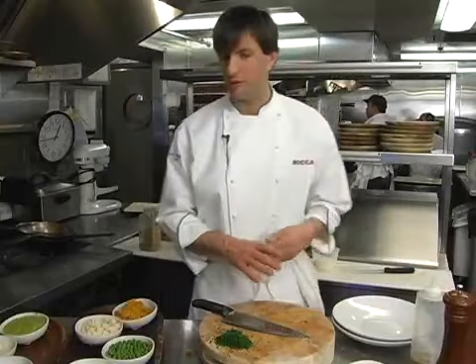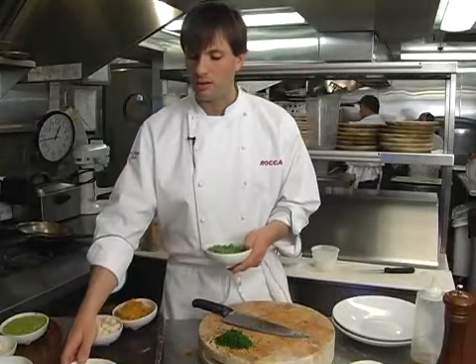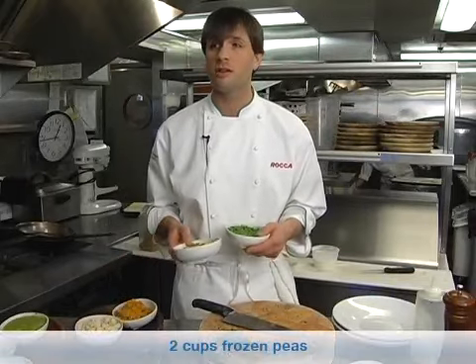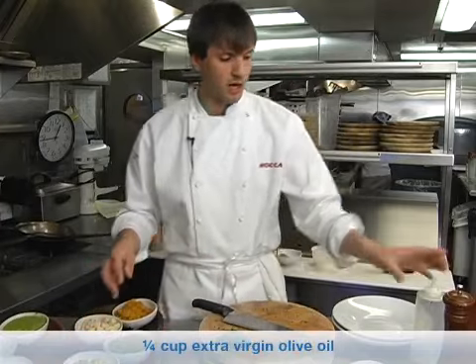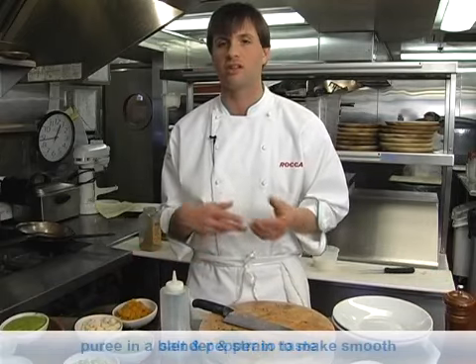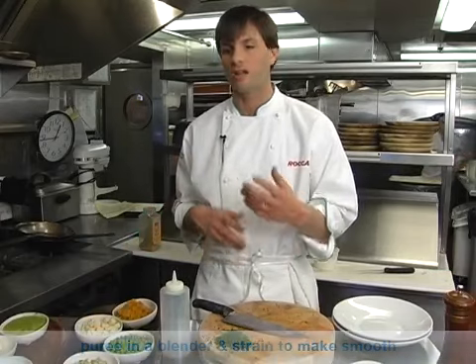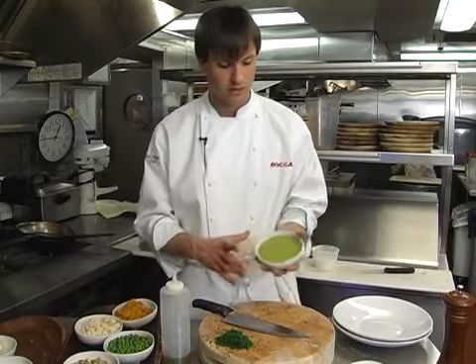Our next part of the dish is to make the pea puree, and I try to keep it very simple. Some frozen peas — or if it's in season, get some fresh English peas and shuck them. Some toasted pine pistachios and a little bit of olive oil, in the blender with a little bit of salt and pepper. Real simple. The proportions depend on your taste, but just a little bit of pistachios and peas works well. The pistachios add a little bit of creaminess and flavor so the sauce has some body.